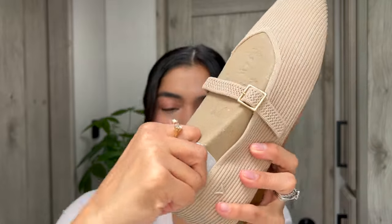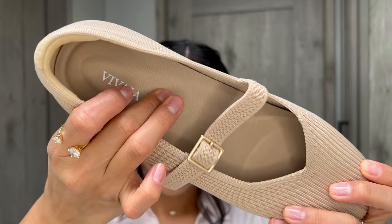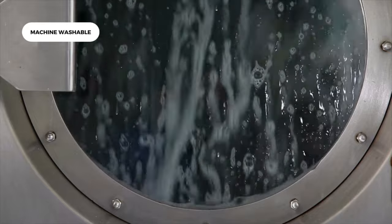Some of the best features: first, they have arch support. I was in the army for eight years and I need support. Good arch support helps your back posture — it's just good. Second, they are machine washable. That's so important because on a hot summer day your feet can get sweaty, and since you don't really wear socks with these shoes, being able to wash them is a big plus.